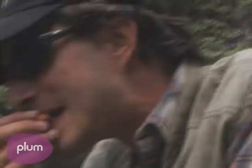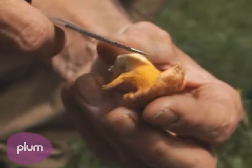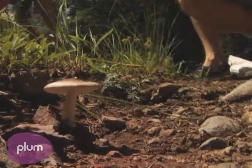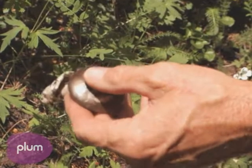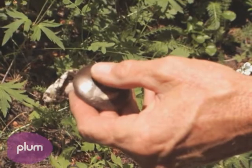Can I nibble a bit of your chanterelle? They're not true gills on a chanterelle — a true gill looks like a sheet of paper on edge. The most deadly mushrooms in the world are the destroying angel and the death cap. They're both amanitas, and they kill you by destroying your liver.